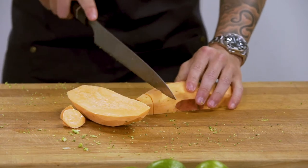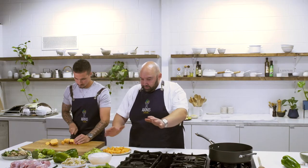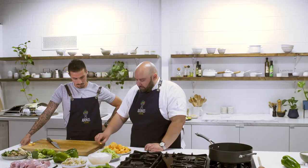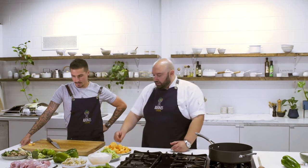Curries are very similar to stir-fries where you've got to have everything ready to go. Once you're cooking, you're going. This is a really good one that you can keep in your fridge and just microwave it when you need it. You can get a few people together and freeze a big batch of it.